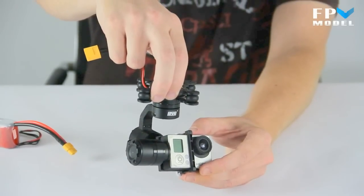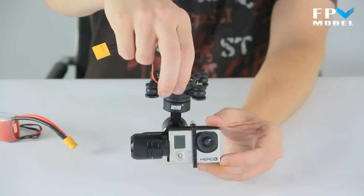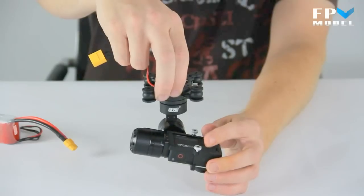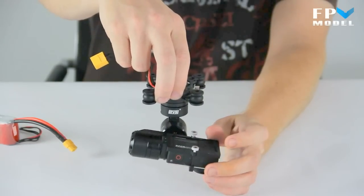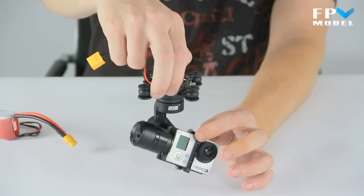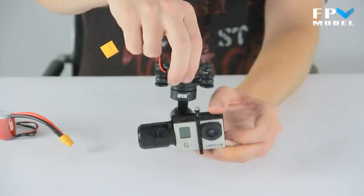It's a very easy setup. It comes all put together — you just take it out of the box and install your camera, which is very easy to do because you just have these two thumb screws right here that you loosen up, remove the front bracket, and then install the camera. Let's go ahead and start it up and show you how it works.